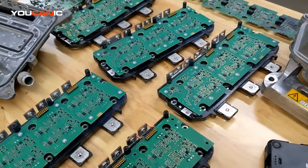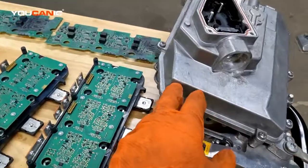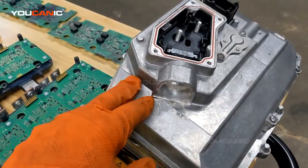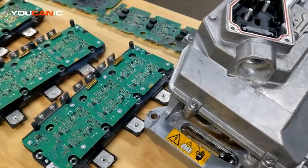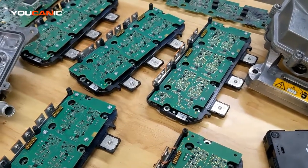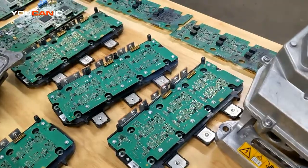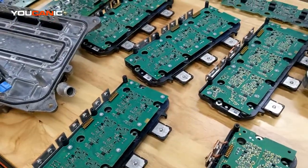We've seen a few cases where shops just start disassembling things or tell the customer they need to replace one part, and then say they need to see if they need to replace another before they can even start the car. Honestly, if you have the experience, you can diagnose the car and tell the customer what's bad, and if the battery voltage is too low you should be able to communicate that before replacing anything.